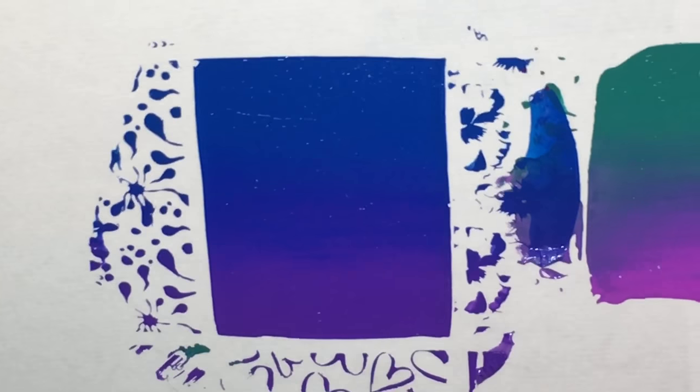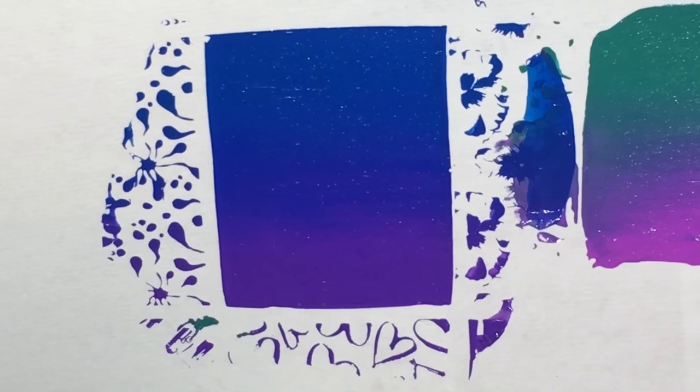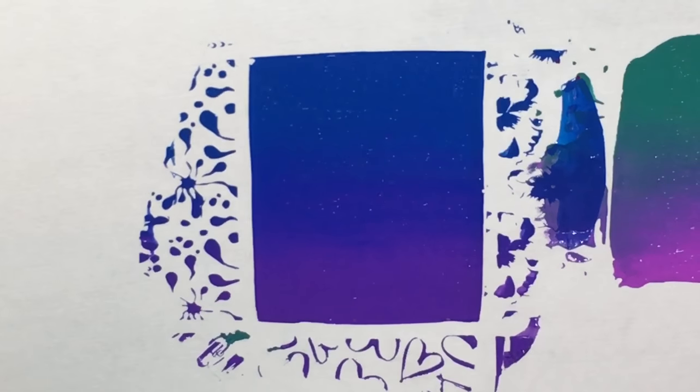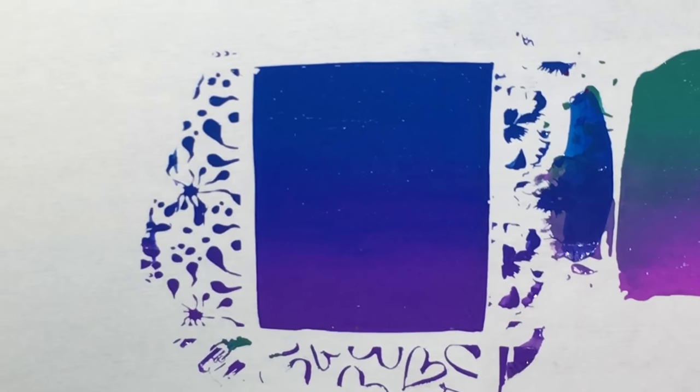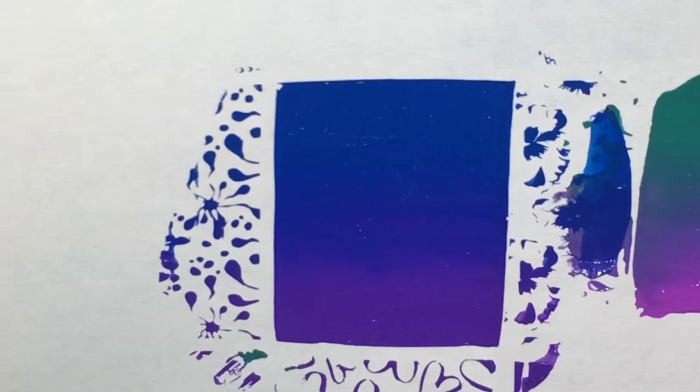Let's go ahead and transfer this to paper. Look at that! Usually when you're doing sponging you have to add a couple of layers — this is just one layer and you're done. And it's going to dry a lot quicker versus layering on a bunch of layers with your sponge.